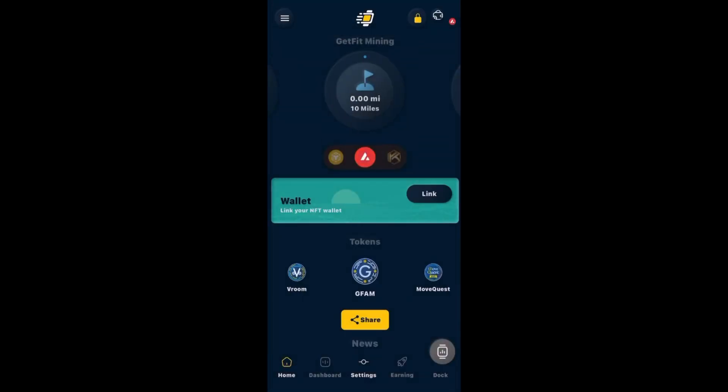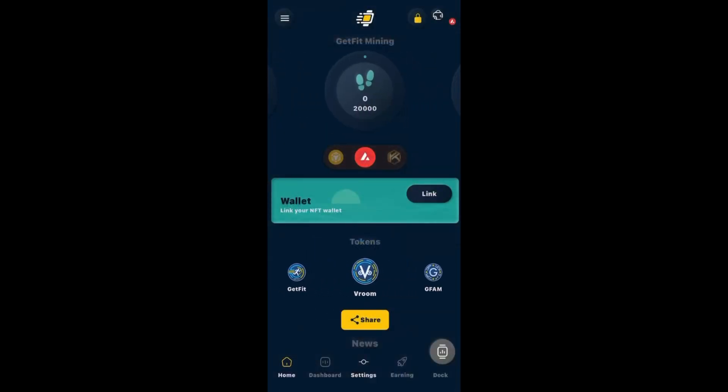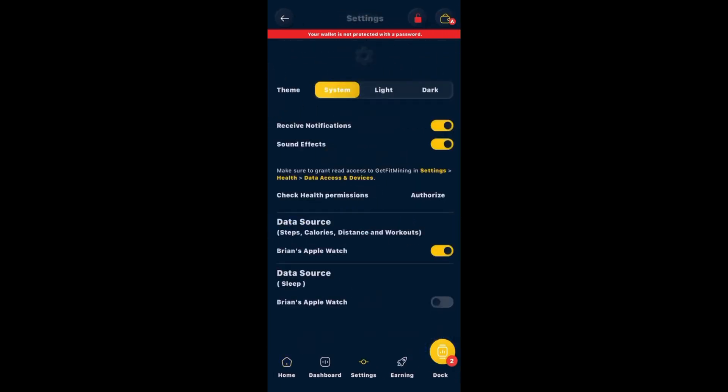Next is your wallet. Go to MetaMask, go to your wallet, and get your address at the top right underneath where it says your account name — copy that. Come back to the app and on the green bar where it says Wallet, click Link. We don't need the camera so click Don't Allow, then paste the wallet address and click Allow. Your wallet is now linked — you can see the two Dr. Lennys. Go to Settings at the bottom and make sure the Apple Watch is connected and sleep tracking is enabled.